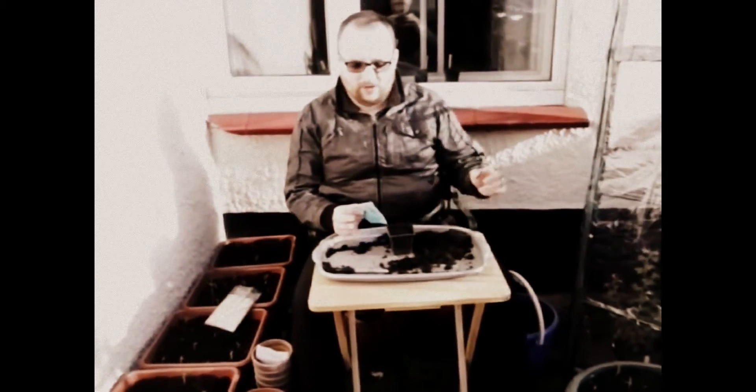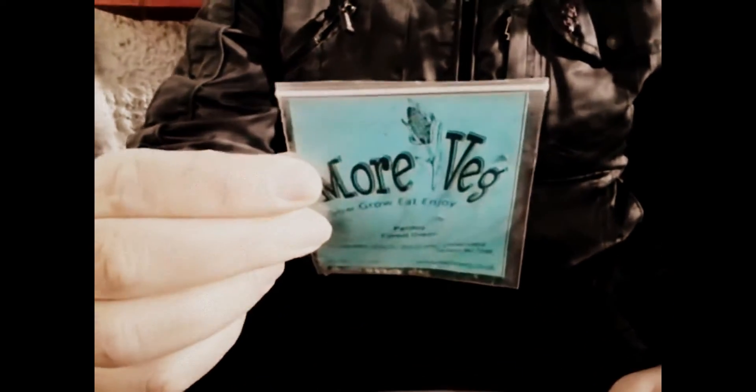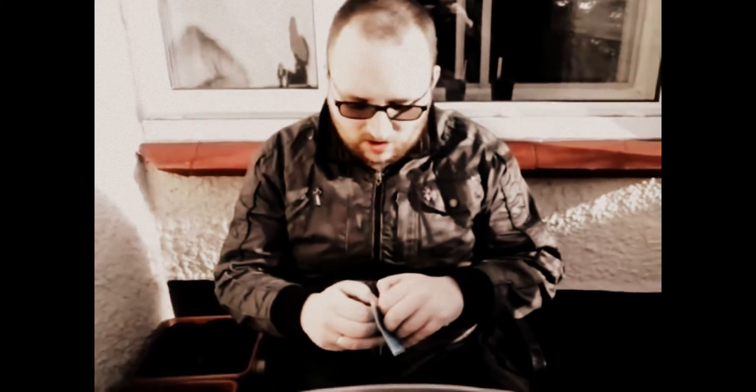Hello, it's time to sow our parsley, which will go on the windowsill for a while and then out in one of the herb containers down the other side of the garden. This particular variety, as you can see, is a parsley forest green. It has very beautiful dark green upright and very curled leaves.